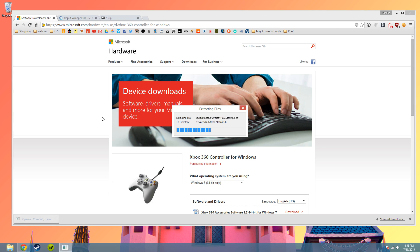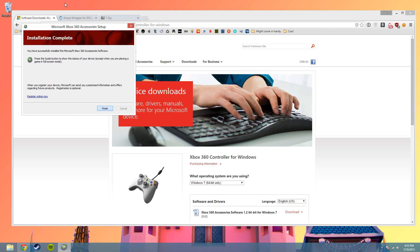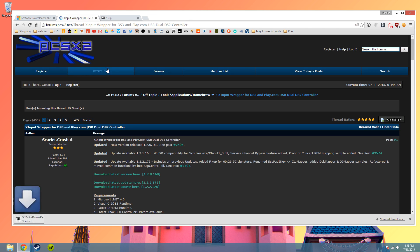So open it up and do the normal installation process. Let that go for a second, you can close that, and now I'm going to download XInputWrapper.